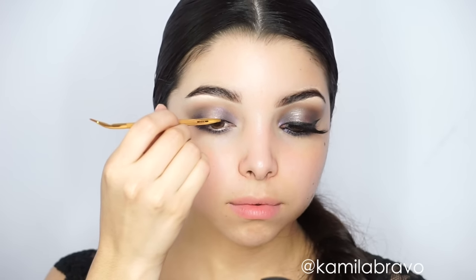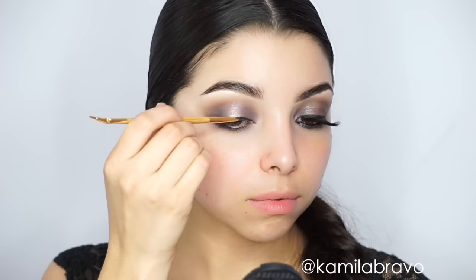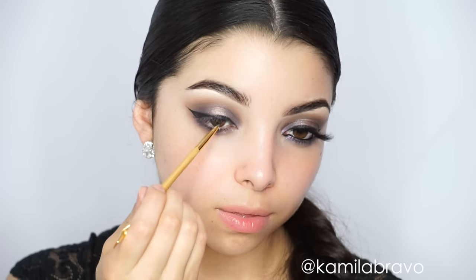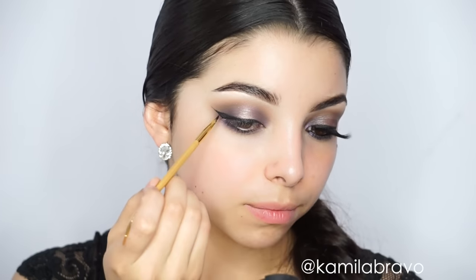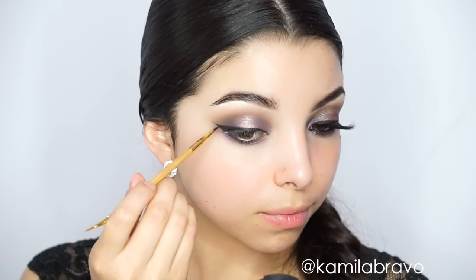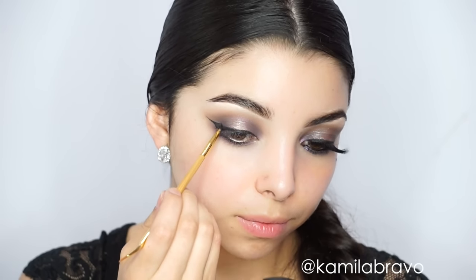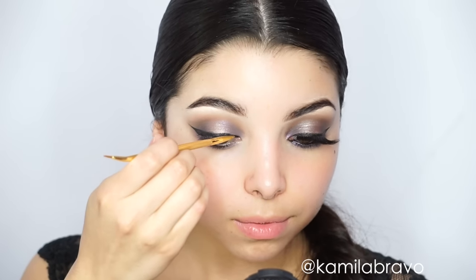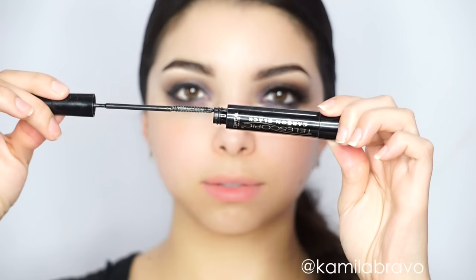For liner, I'm using the Tarte Tarteist liner from Tarte Cosmetics with the Tarte brush, which is my absolute favorite for liner because it gives more control and lets you build thickness slowly rather than making it thick on the first pass. You can use an angled brush if you prefer. Take your time — the day I filmed this was a great liner day and both wings came out sharp on the first try without any cleanup.